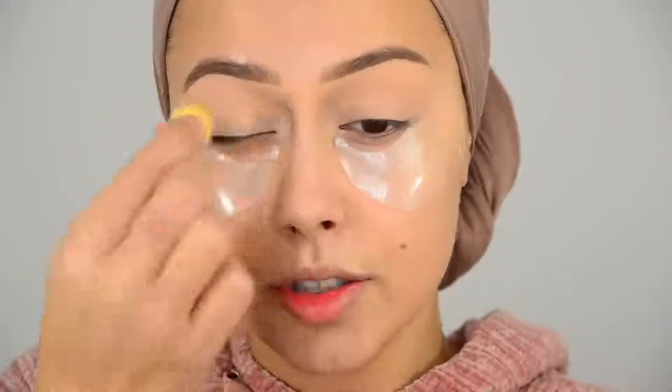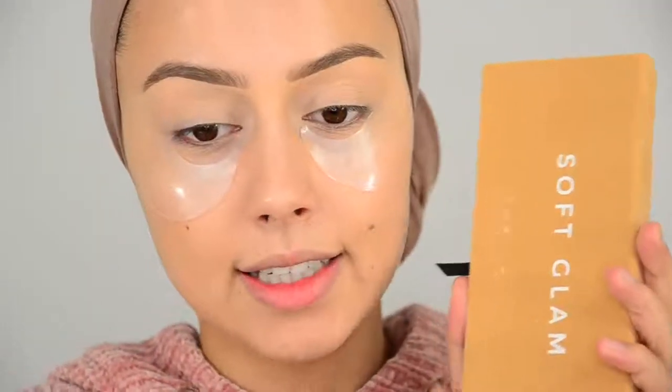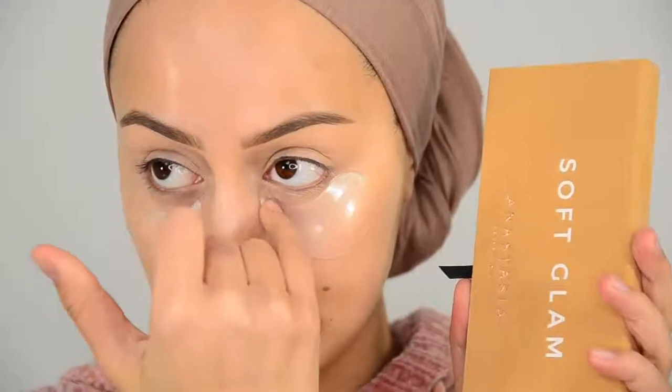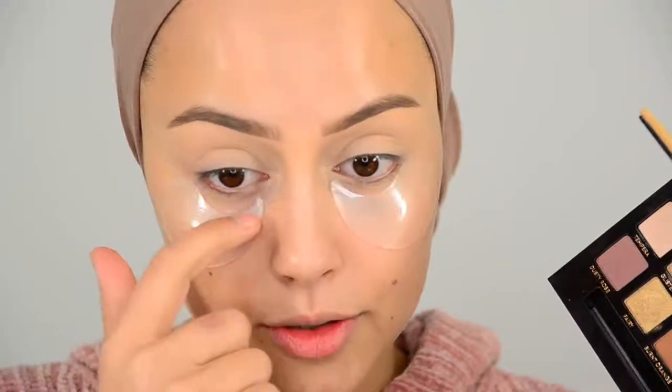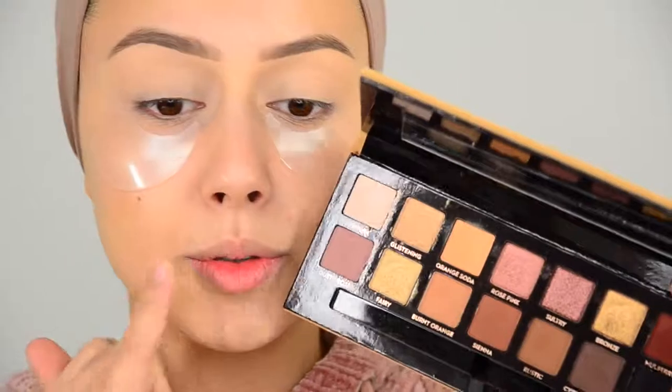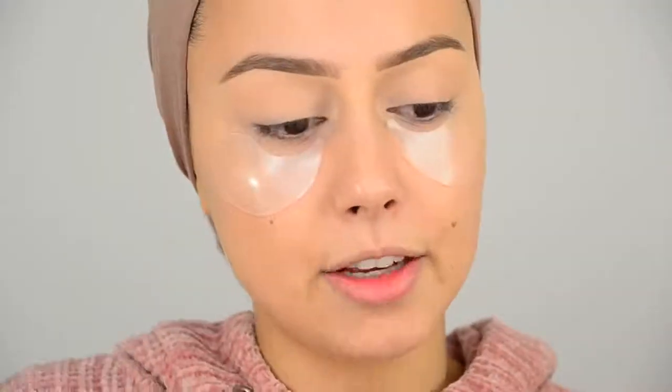Today we are going to do a cut crease. I'm going to use one of my favorite palettes — it's in my 2018 Favourites video, though it's 2019 now. It's the Soft Glam Anastasia palette. And if you haven't seen it and you lived underneath a rock, or you're just new into makeup — I'm going to use Orange Soda in my crease as the transition shadow.